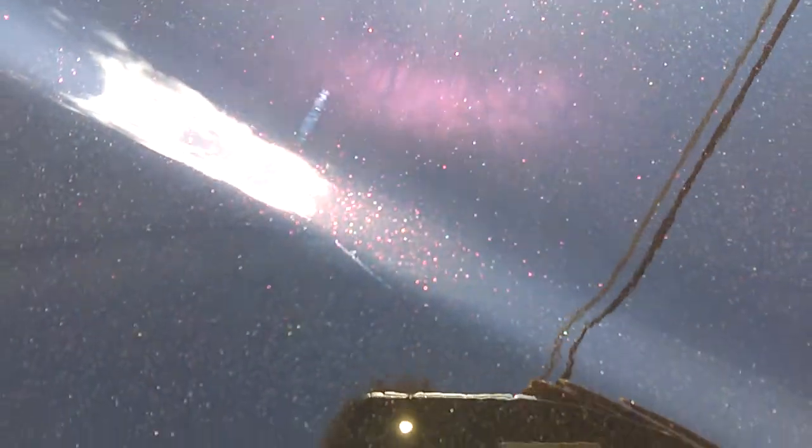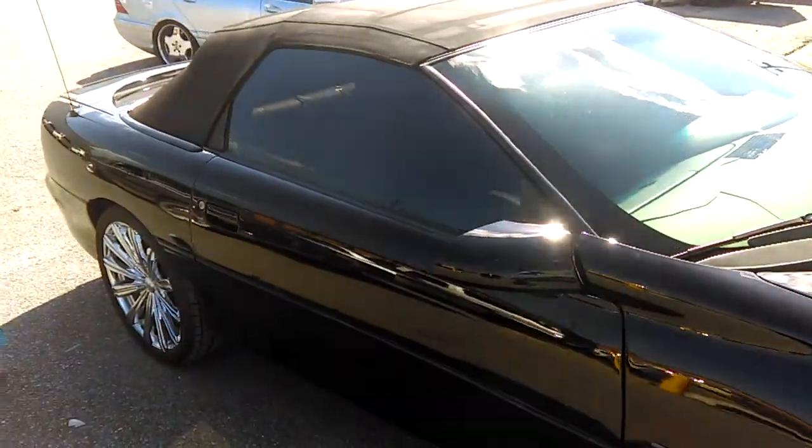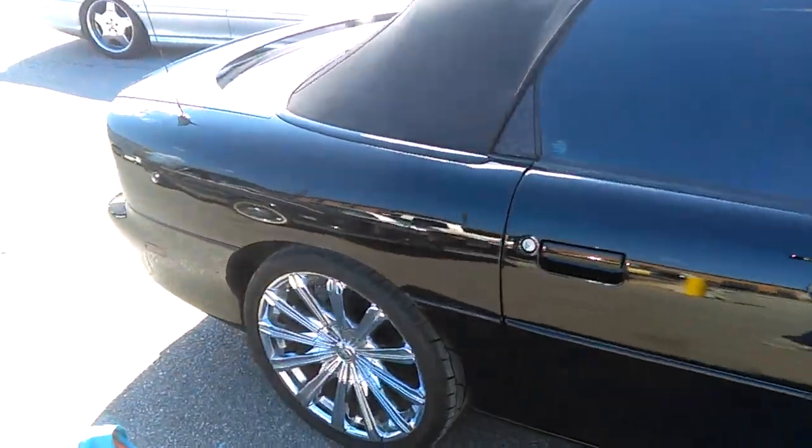This time the customer wanted to change the color. If you can see, now it looks black, but it has like a purple flake in it all over, with a base clear.